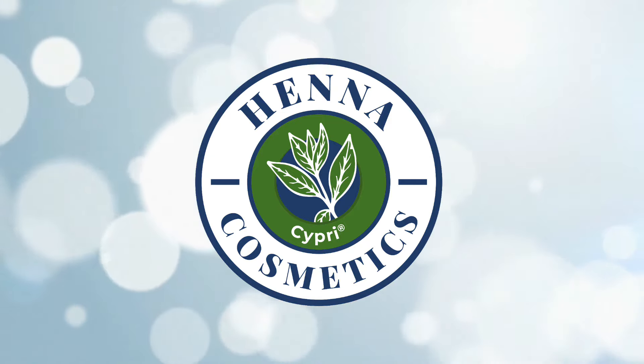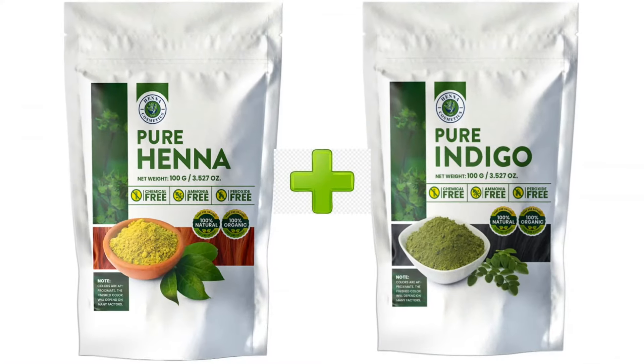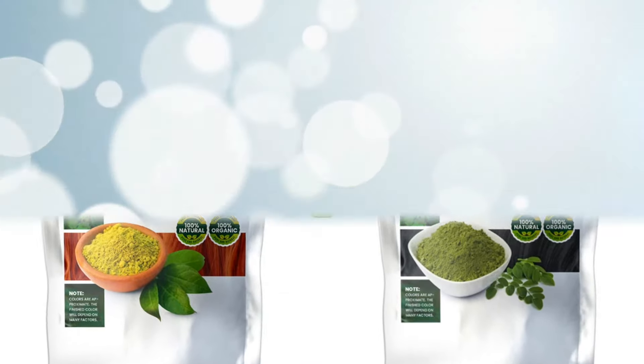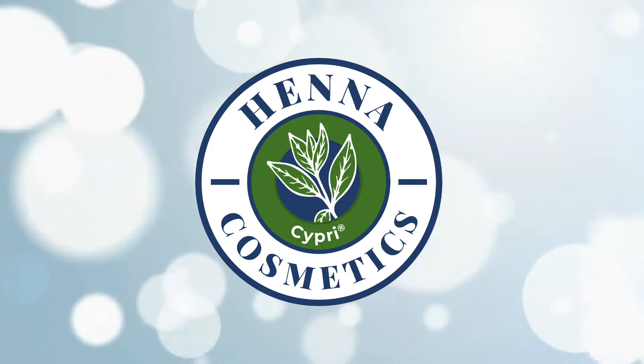Hi everyone! I wanted to put together a video showing you how to do a two-step indigo and henna from A to Z, showing you the entire process of how to dye your hair naturally without harmful chemicals that may damage your hair, or worst, your health.